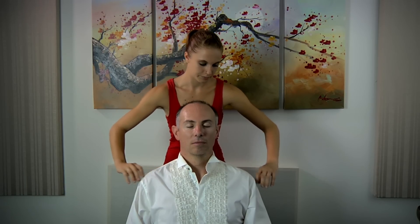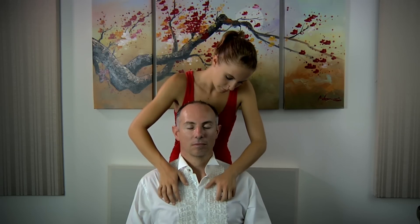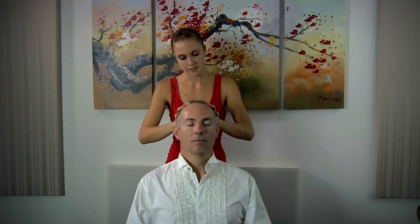And we spread all of this around like a mask, pulling it down towards our heart chakra, spreading it nice and thick.